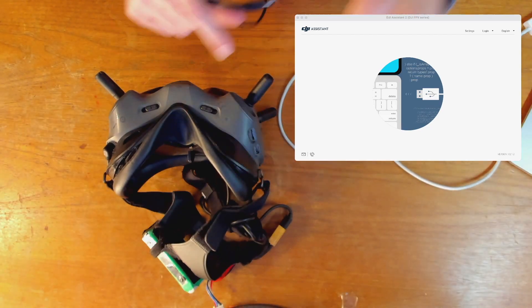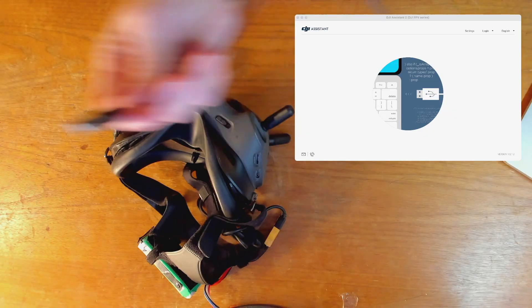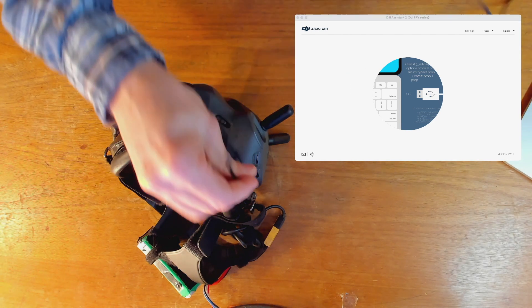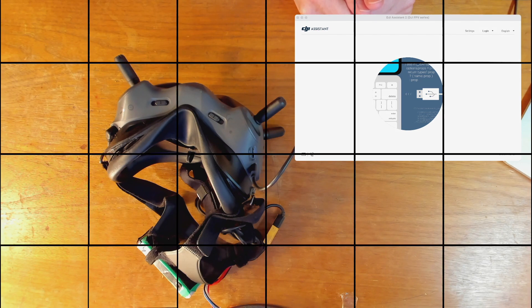So let me disconnect this from the goggles and disconnect it from the computer. I'm going to plug in this adapter into my computer, and I'm going to plug in this end of the cable into that adapter. And then I'm going to plug in this USB-C end into the goggles.